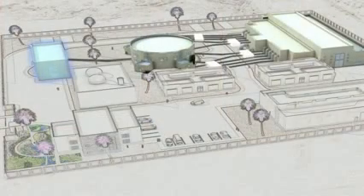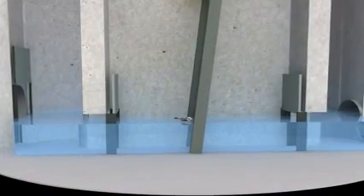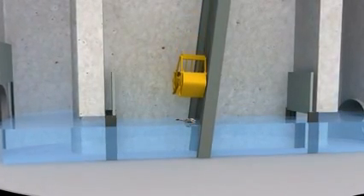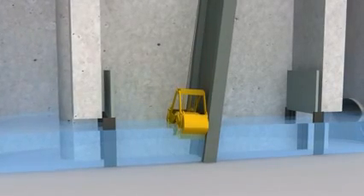Each shaft has a specific function. The first one houses the screening system that filters the wastewater. A clamshell excavator recovers the solids suspended in the water, bringing them to the surface for storage and later removal.